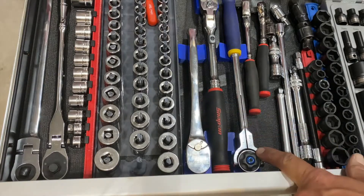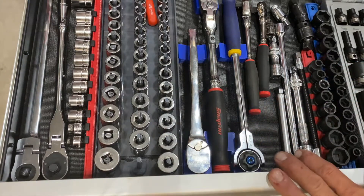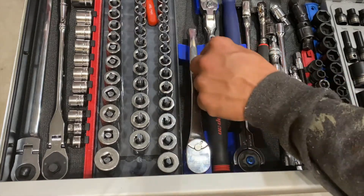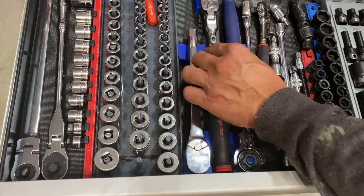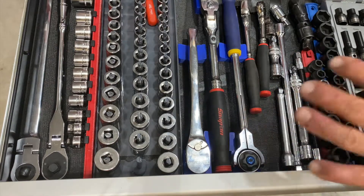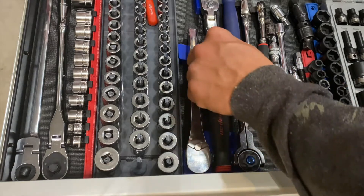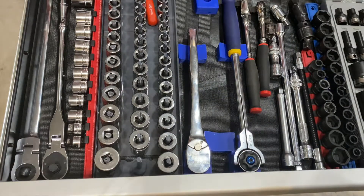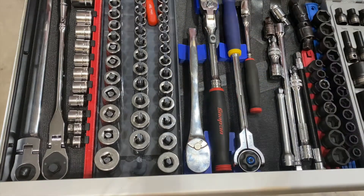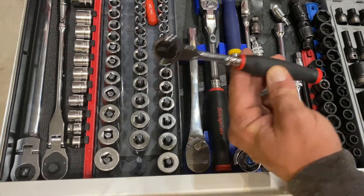One more point on these ratchet organizers: if you stagger them head to tail they really don't take up much more room than just laying the ratchets in the drawer, and they help keep the ratchet upright and easy to grab. It also makes it apparent that you're missing a tool — versus if that ratchet's gone you may not even notice it, and a couple roll over and now you've lost a $120 ratchet.